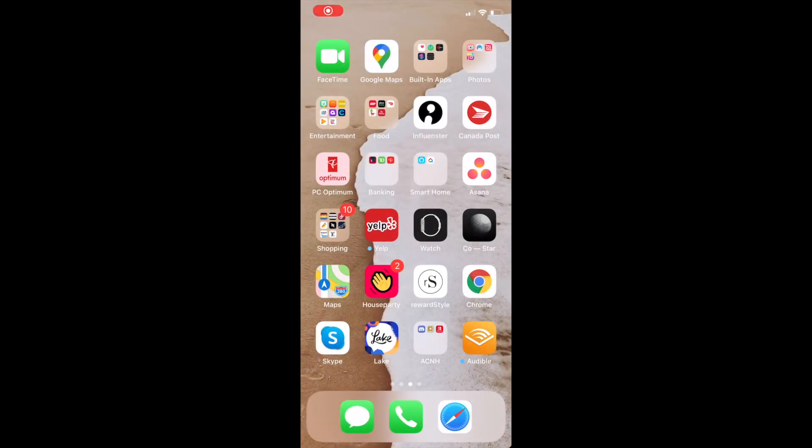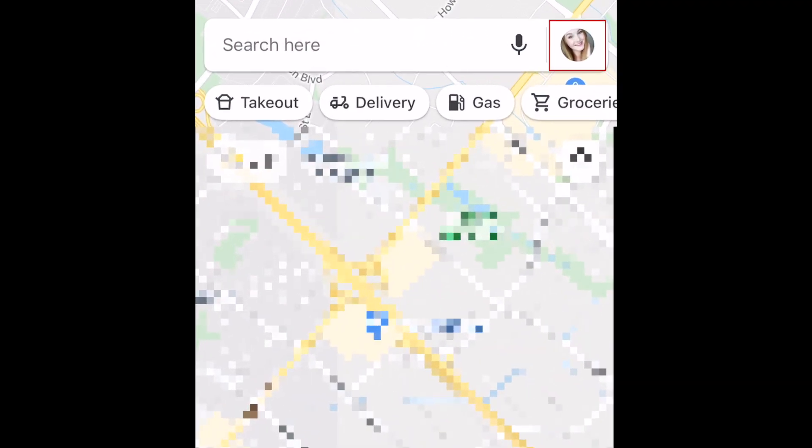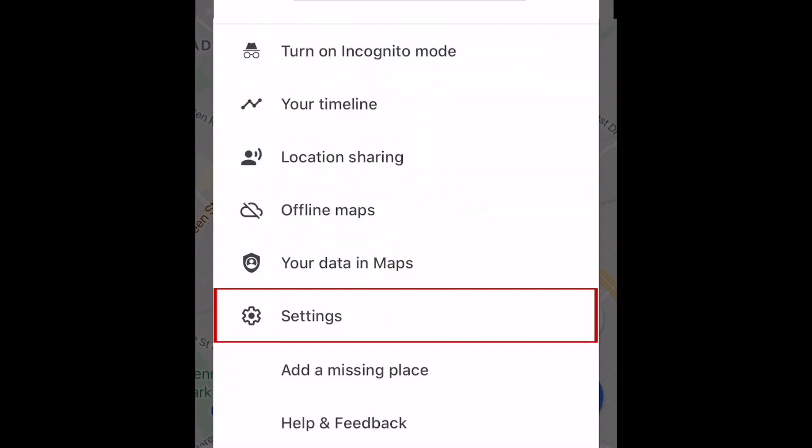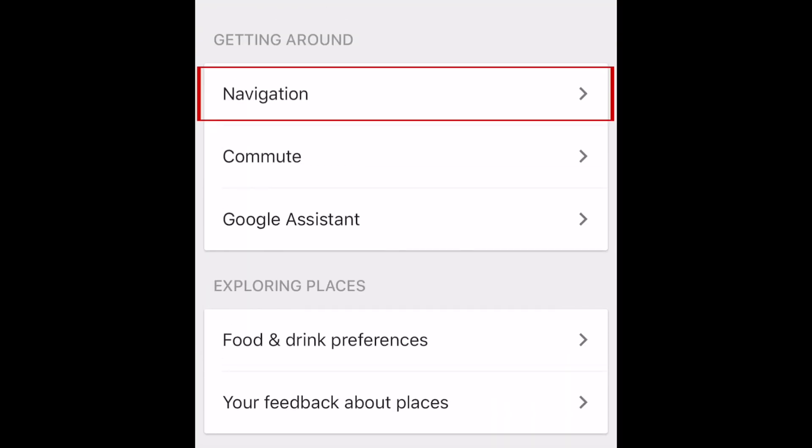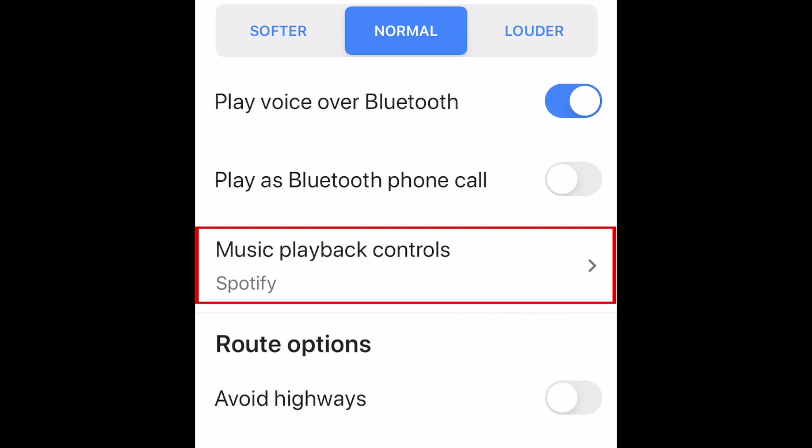To begin, open the Google Maps app on your device. Then tap your profile icon in the top right corner. Select Settings, then tap Navigation. Scroll down and select Music Playback Controls.